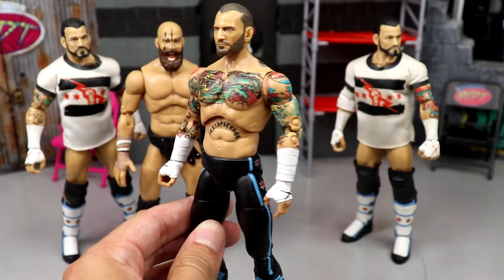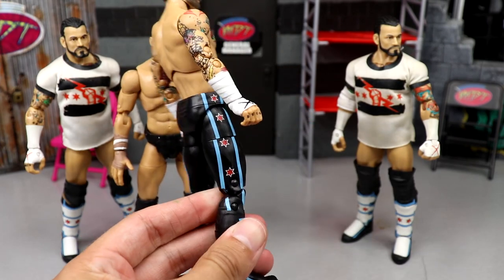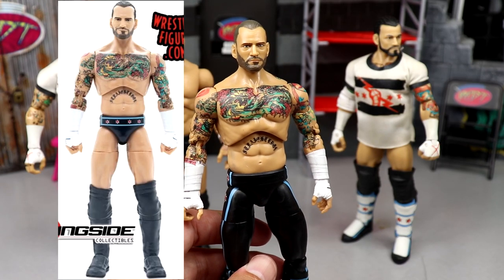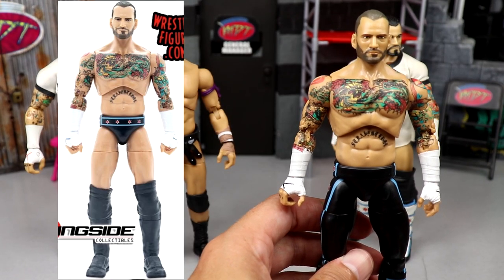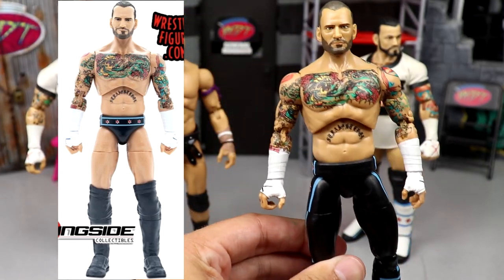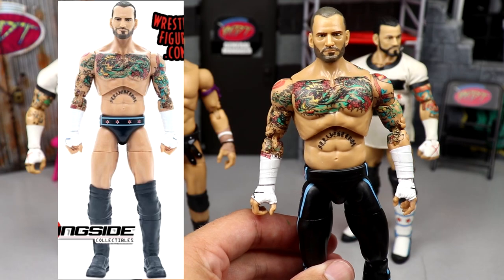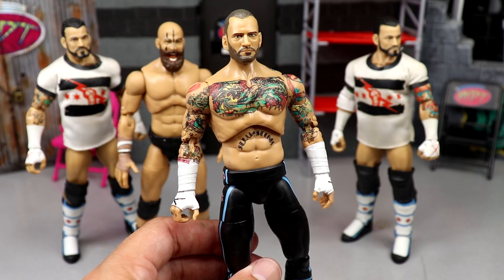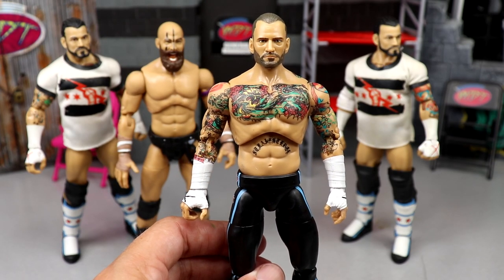Today I'm going to show you how to take your AEW Series 4 Punk — you know, the regular version gave us the long tights, and a lot of people were bummed about that. We have the Walmart exclusive and a chase figure coming with trunks, but I'm going to show you how to turn your regular Unmatched Series 4 Punk into something very close to that chase — almost identical. Very simple stuff, not hard whatsoever.